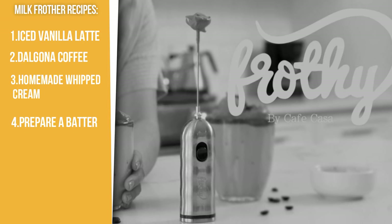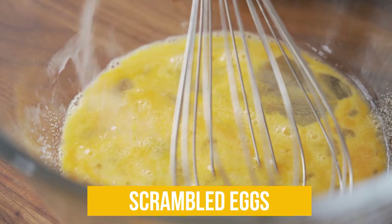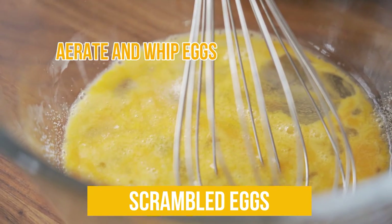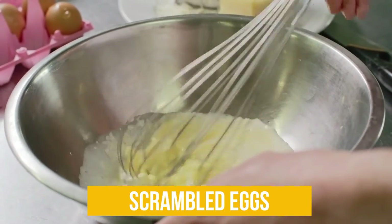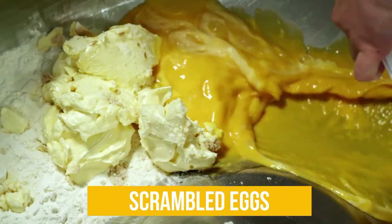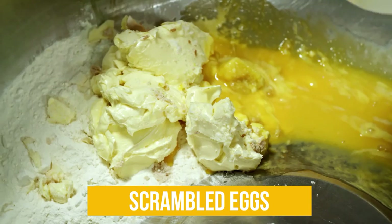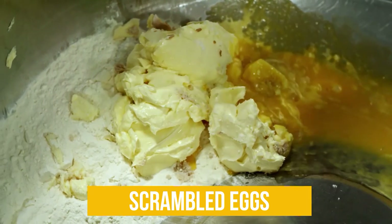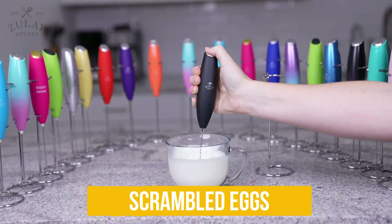If you love fluffy scrambled eggs, you can also use your milk frother to make them. Milk frothers can aerate and whip eggs to make them thick and fluffy, and they allow you to make breakfast quickly, especially during a busy morning. Simply whisk eggs and cream in a bowl together until it reaches a thick and creamy consistency. Then preheat your pan, melt your butter, pour the whipped egg mixture, and garnish with salt, pepper, and a few herbs and spices to taste. Serve and enjoy.